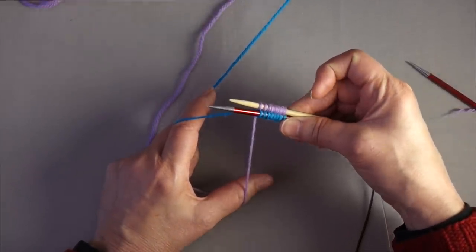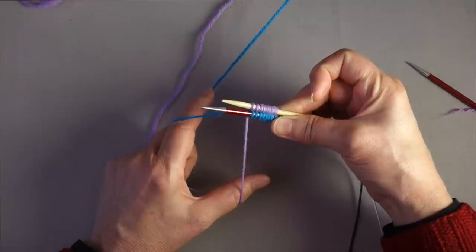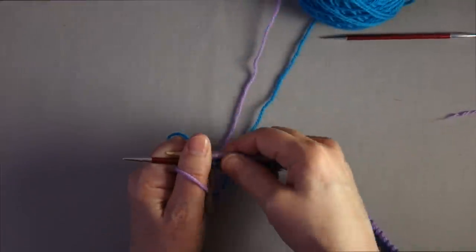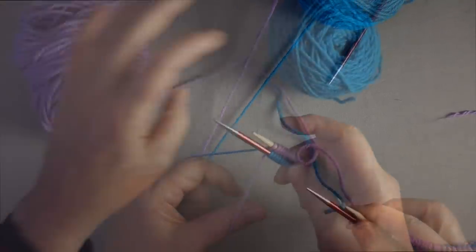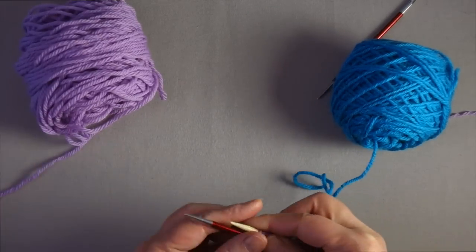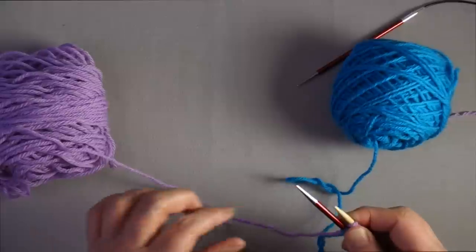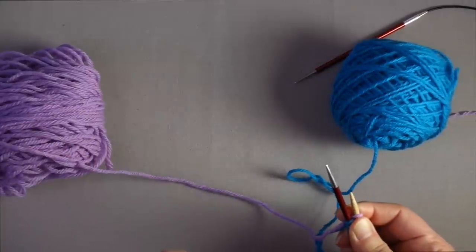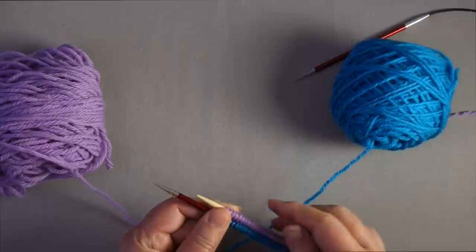I'm actually going to cast on enough stitches so I can show you how to join in the round. One of the reasons for splicing the two tails together is that if you need a large number of stitches, you don't have to estimate the tail length. You can keep the yarn attached to the provisional loops while working with the other loops, which I find very useful.